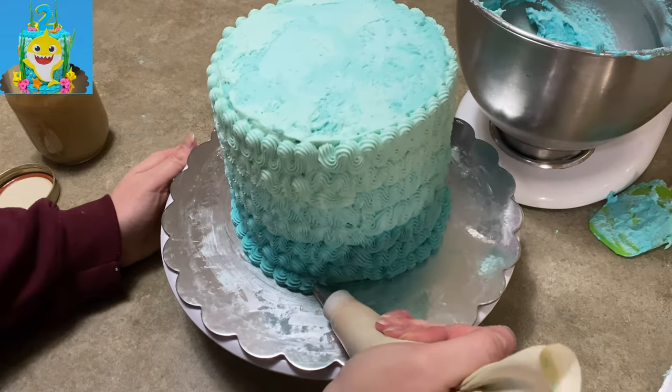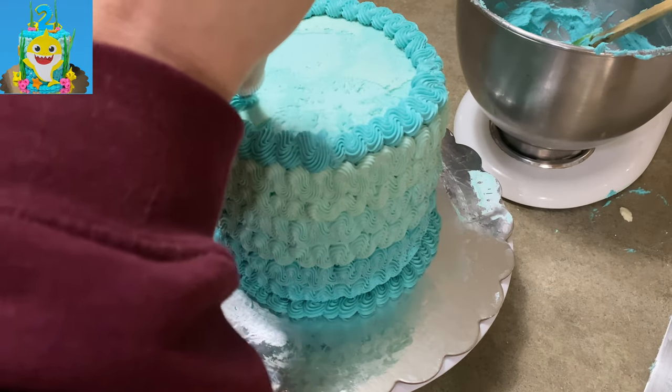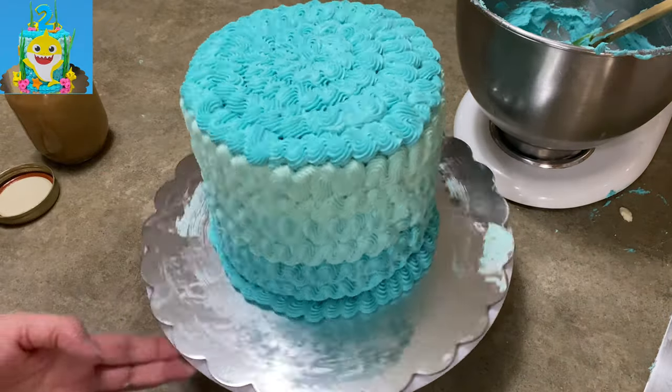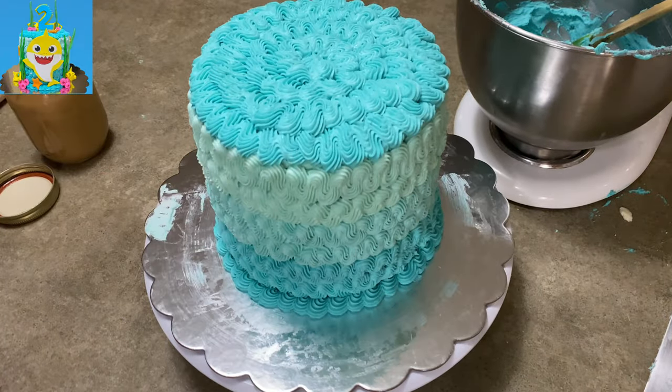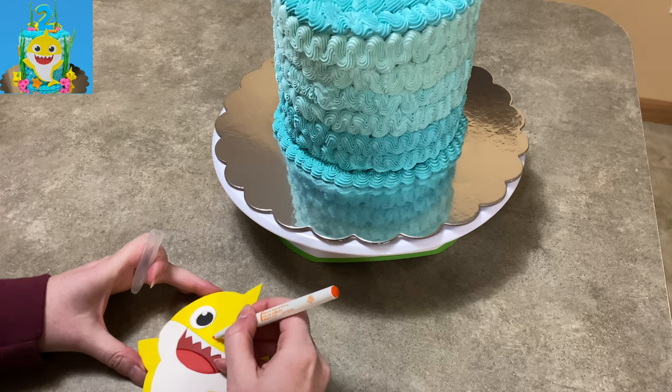I just use a tip and I just went up and down, up and down. And it's not perfectly even — when you take a real good look at it, you'll see some little spots where it ain't that pretty. That's okay. It can either go in the back or behind our giant baby shark because he takes up a lot of space.